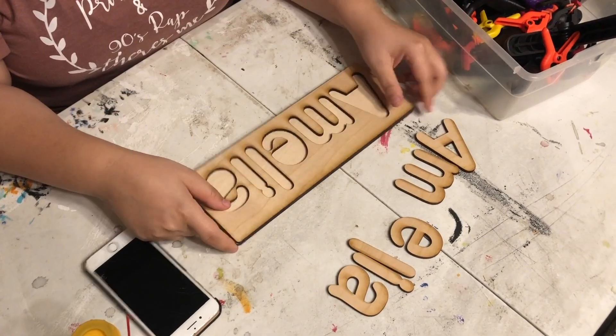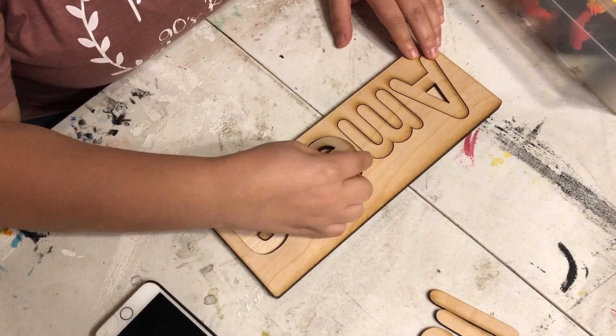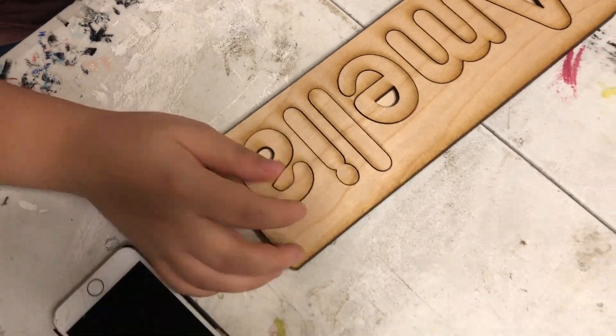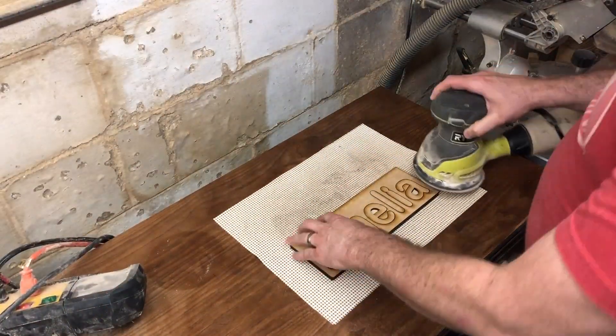You can see that everything is nicely stuck on. Then you can place all the letters back — they go in very easily. I haven't had any problems with them being hard to get in or out.